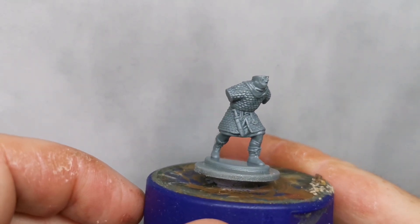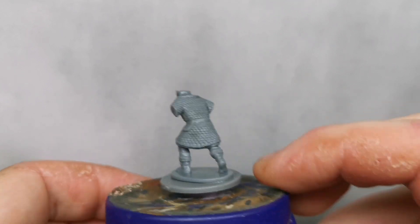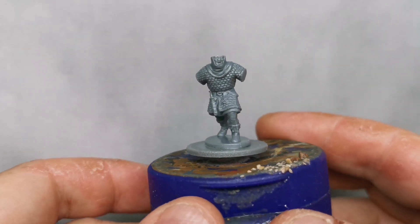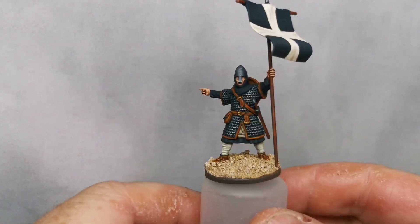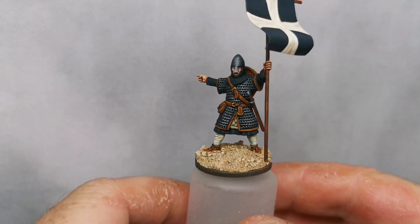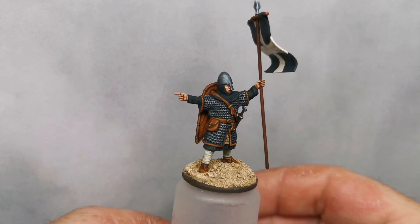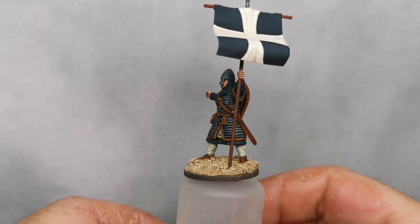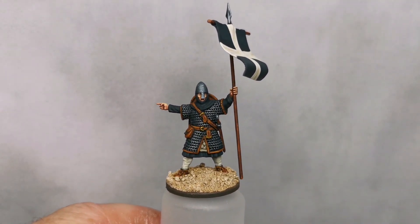I've just stuck that together and I'll probably start work on that as well soon — just got to clean it all up and do the base. There are lots and lots of these figures you can play about with, loads of variation on them — awesome figures absolutely. But going back to this one, quite pleased with him indeed. As usual please leave me comments, say hello — it's always nice to hear from you guys. I'll give you a shout when I've done the guy with the scale mail. Take care, speak to you soon, bye bye.